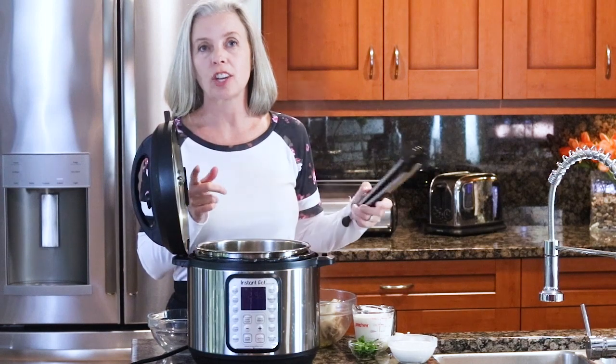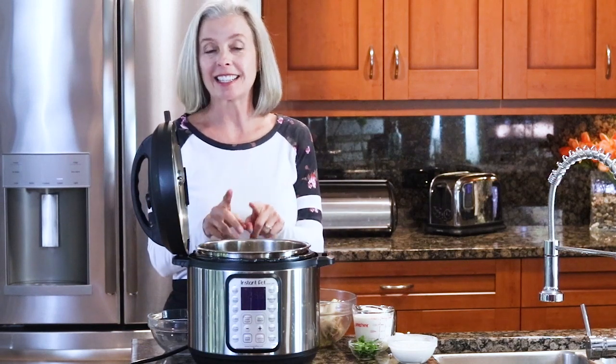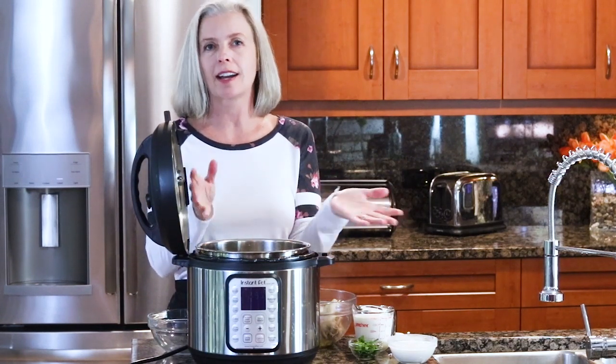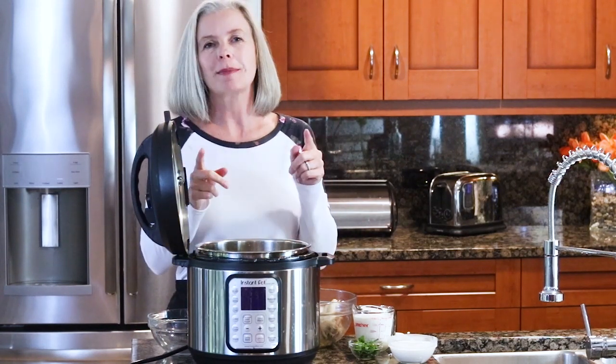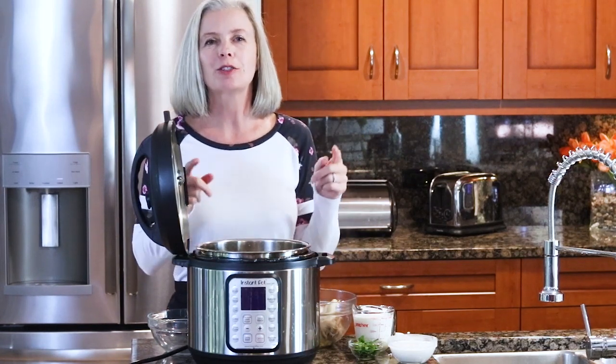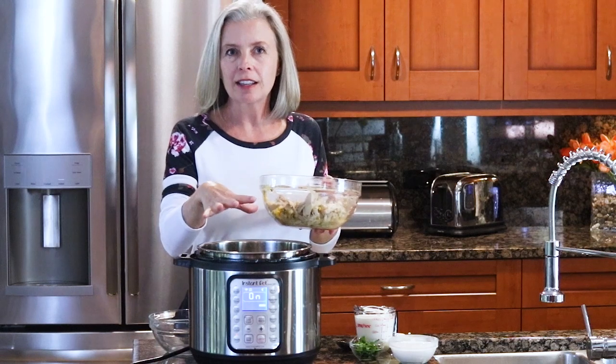I'm going to shred this chicken with a couple of forks, but I do have a super secret way to shred chicken quickly — check out that video. Also, when I dumped in the beans earlier I forgot to mention there was corn in there too. It's white chicken chili and it should always have corn. Question: I cannot seem to find canned white corn anymore — if you know where to find it, let me know in the comments.